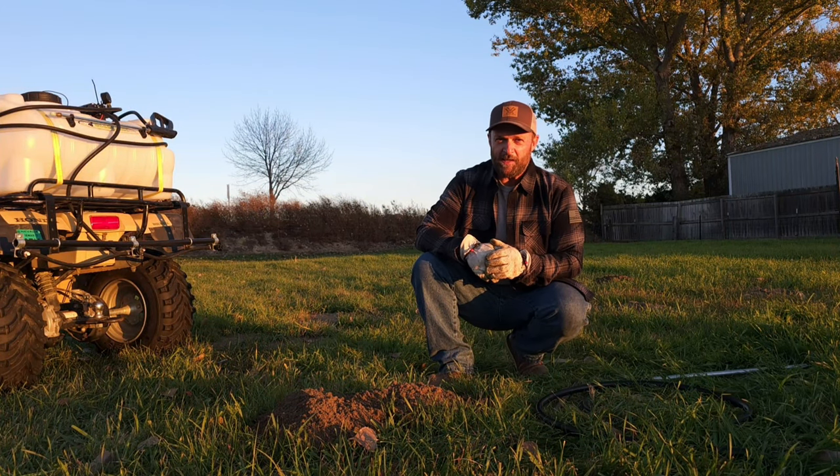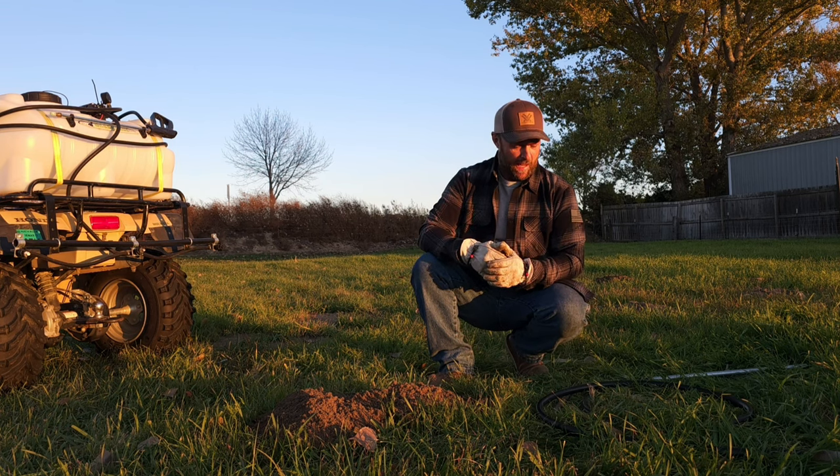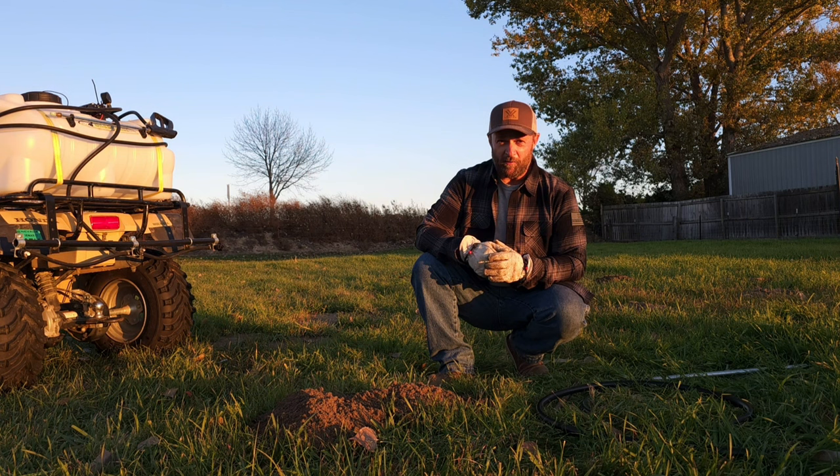Today I wanted to take a minute and show you guys how I take care of gophers in my pastures here on our property using just my ATV or four-wheeler and a few basic things you probably already have kicking around your place.